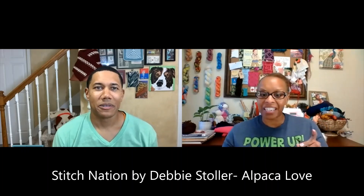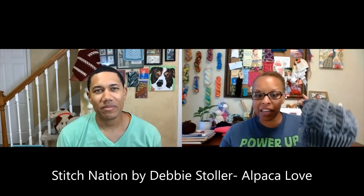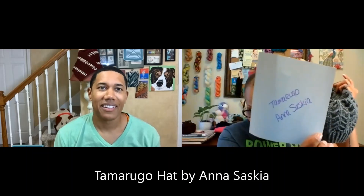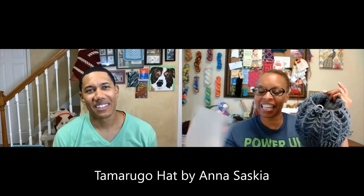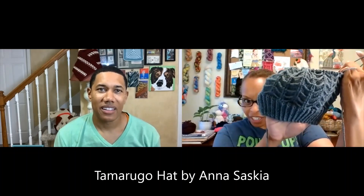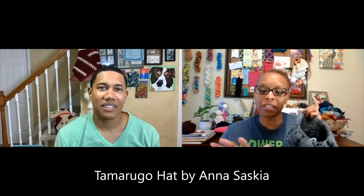I am working on a hat. I didn't bring the yarn — this is out of some old stash. It's a wool and alpaca blend, and this is the Tamarugo hat by Anna Saskia. It's a very cool technique — only a four-row pattern, so I've kind of got it memorized, and it goes pretty quickly. This is a worsted yarn on size seven needles.